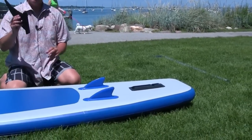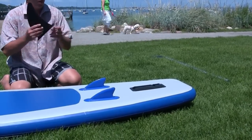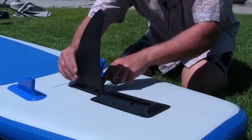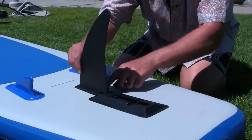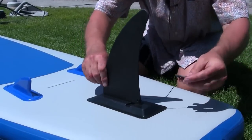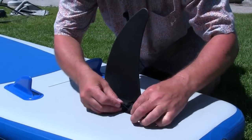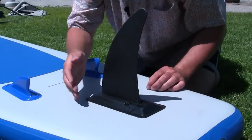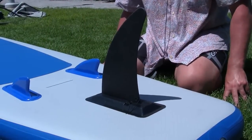We'll insert our removable skeg. Take out the retaining clip. Slide it with the blade to the front of the board, then slide it in the track all the way back. The retaining clip goes in the slot provided — push in until you hear it click. It's secure and we're ready to go out in the water.